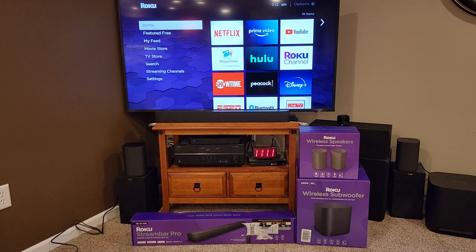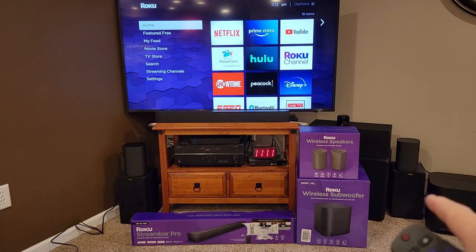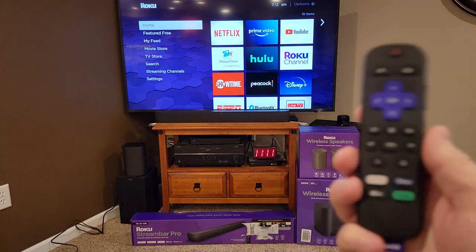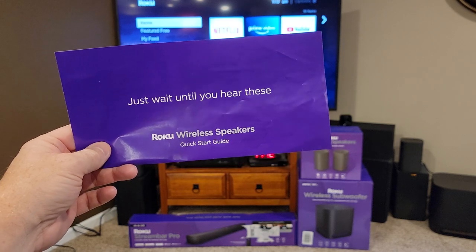The first part of this video — I've already got them unboxed. I'm going to hook them up. I've already got the sound bar hooked up to the TV and it's working, but we need to connect the wireless speakers and the subwoofer to the sound bar. I'm going to show you how to do that. We're going to do the wireless speakers first, and then we'll do the subwoofer.